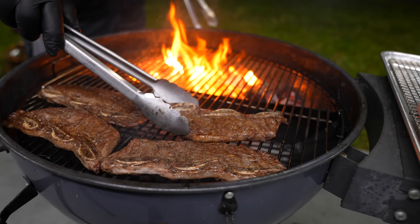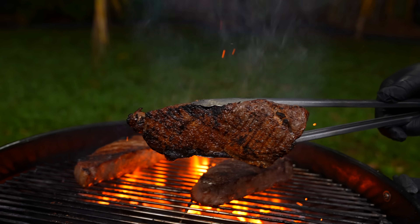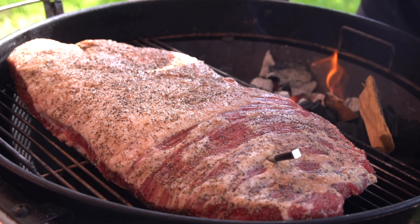Now even though it sounds like this grill is perfect, trust me it has its flaws, and my number one issue with it is actually the size. I just wish it was bigger so that I don't have to use any other grill. Cooking three to four steaks at the same time is perfect — it does the job really really well. But if you're going to cook a brisket, you have to make sure that brisket fits, because the amount of room is very limited. SNS Grills, if you're listening to this, you should make a bigger version.